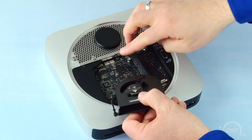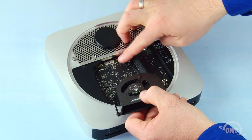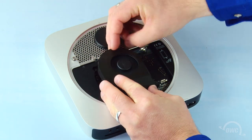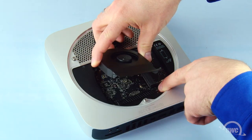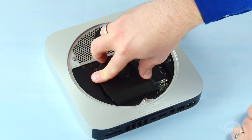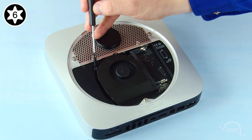Reattach the fan cable to its connector on the logic board. Set the fan into place, making sure the screw goes through its proper hole in the logic board, and tighten the three screws that hold it in.